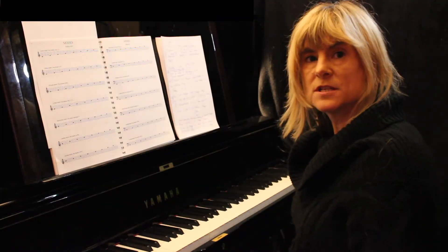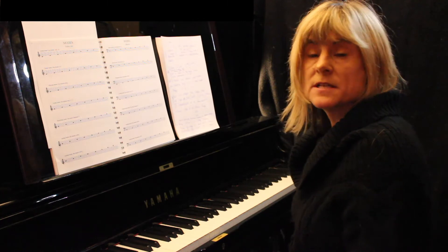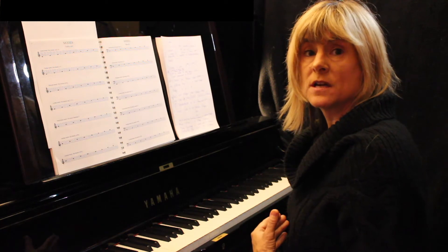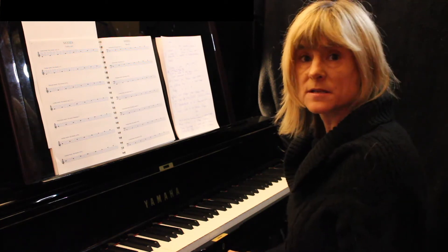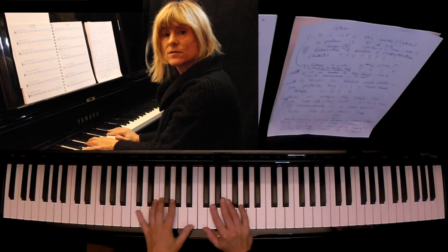But it's much easier to think about what the mode is. Is it major? Is it minor? What's specific to that mode? So if we start with the Ionian mode, which is the basic major scale, the chord that would fit it — the harmony — would be a major seventh chord.